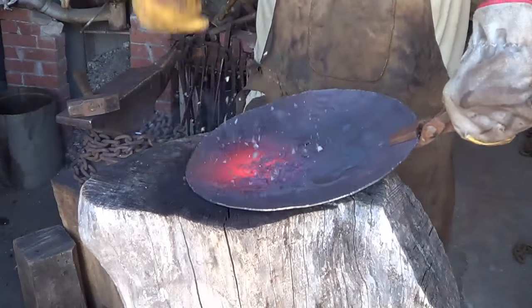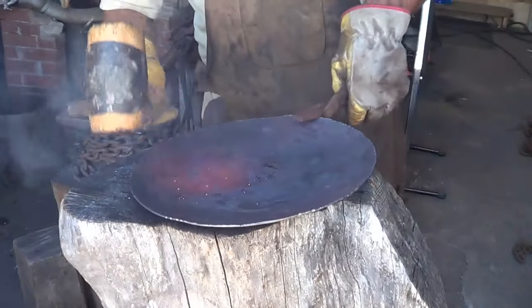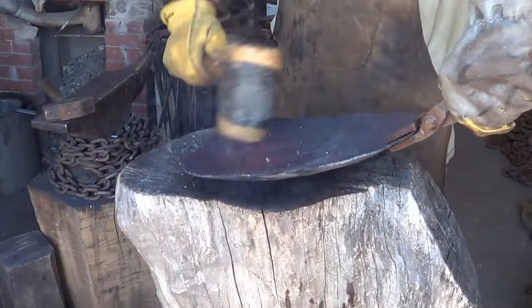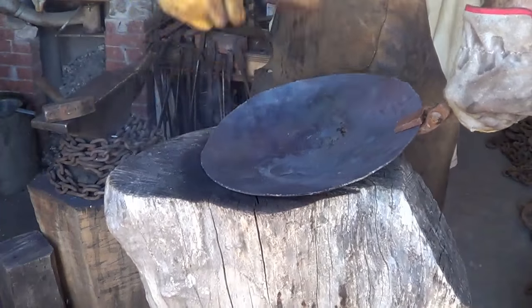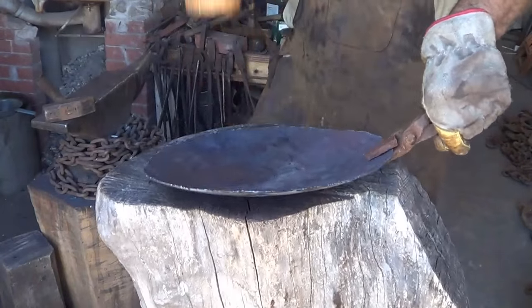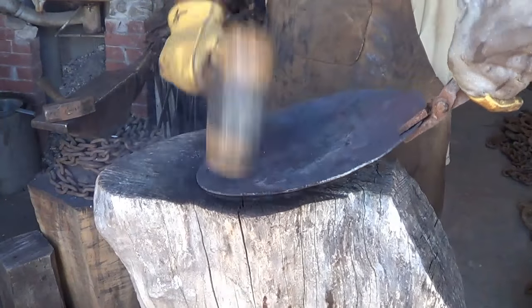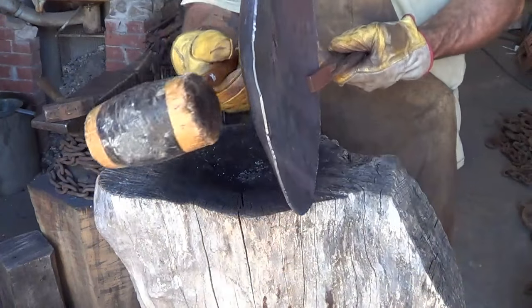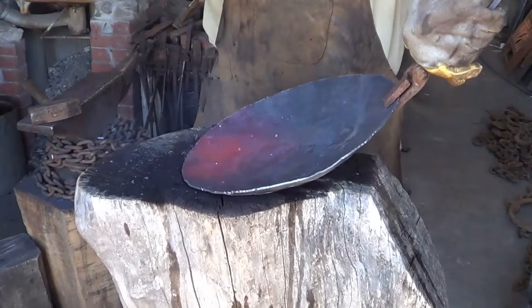The thing to keep in mind is we're not really trying to drop the center — we're trying to upset the outer rim, shrinking material by forcing it down in this groove. We're trying to upset or shrink this outer rim so that when we flatten this bottom back out, we don't have waves in the thing. Because I'm trying to upset, I'm trying to get a good amount of heat on this outside.